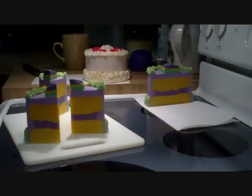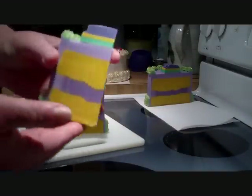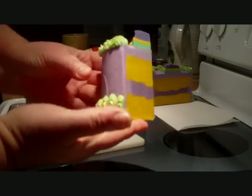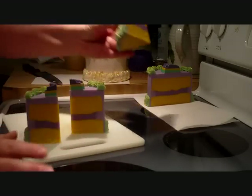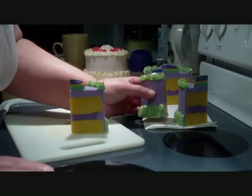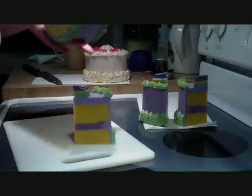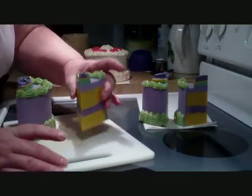Okay, so this is what the cake slices look like. Are they cute? If you look at it from this side — I'm happy with it, really happy with it.